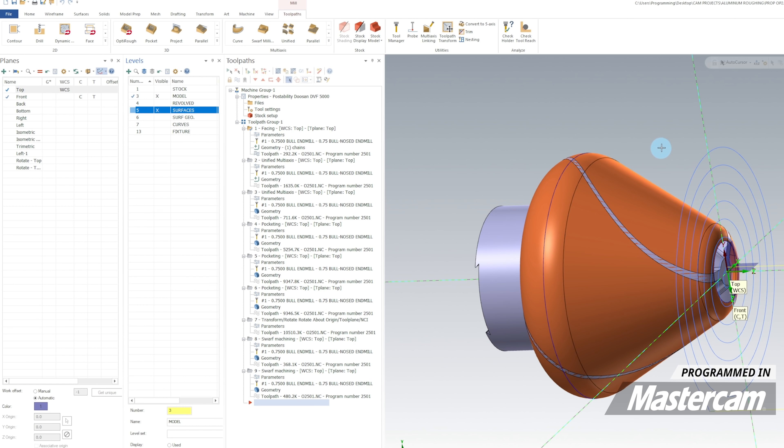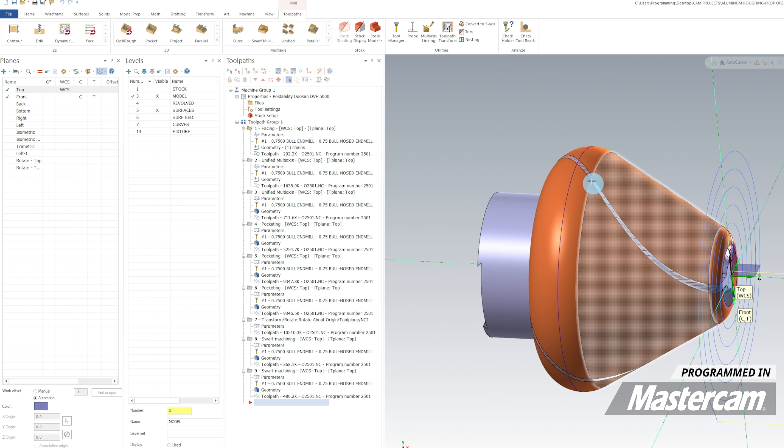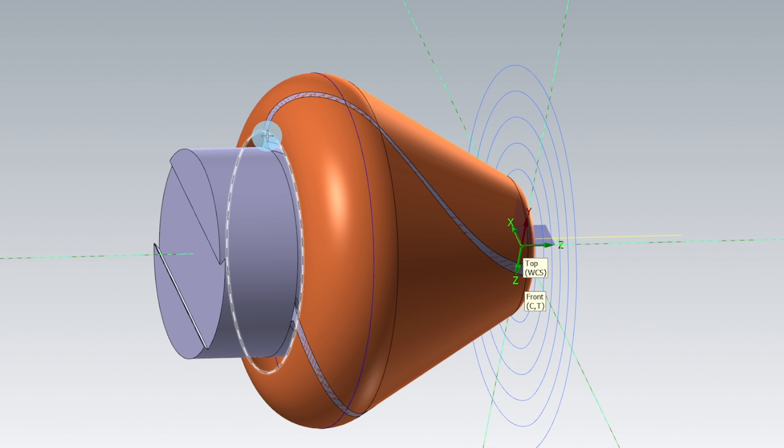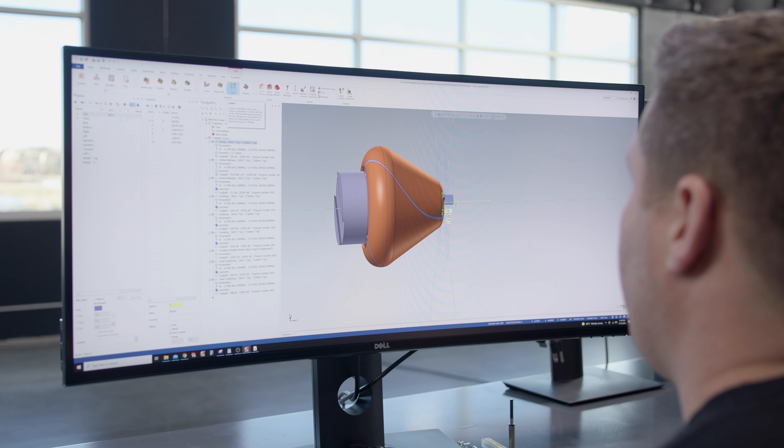I've created these revolve surfaces that you can see match the OD of the part. These surfaces represent everything I want to cut all the way to this back shoulder. We're going to be using a unified multi-axis toolpath.